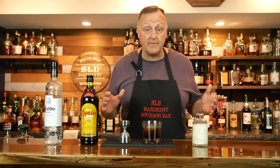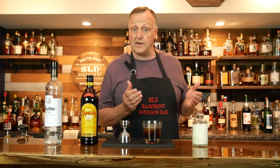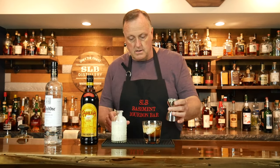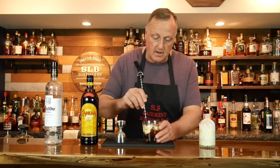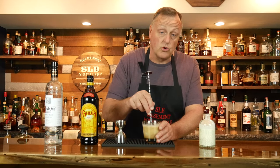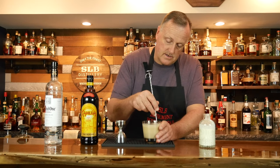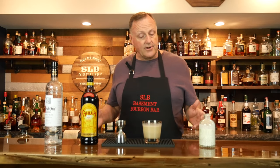The last ingredient of the cocktail is just heavy cream. Don't use milk, don't use vitamin D milk, don't use 50-50. Go all the way and use heavy cream. One ounce. Once we have that in, I want to give it a good stir to get all of the ingredients incorporated together — a little bit of a chill. It doesn't really need that much dilution, just get everything combined. And that'll be fine.